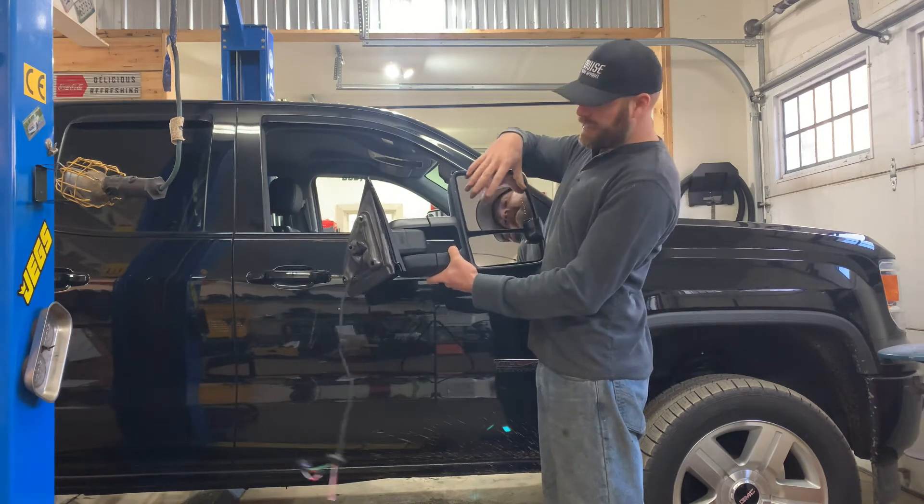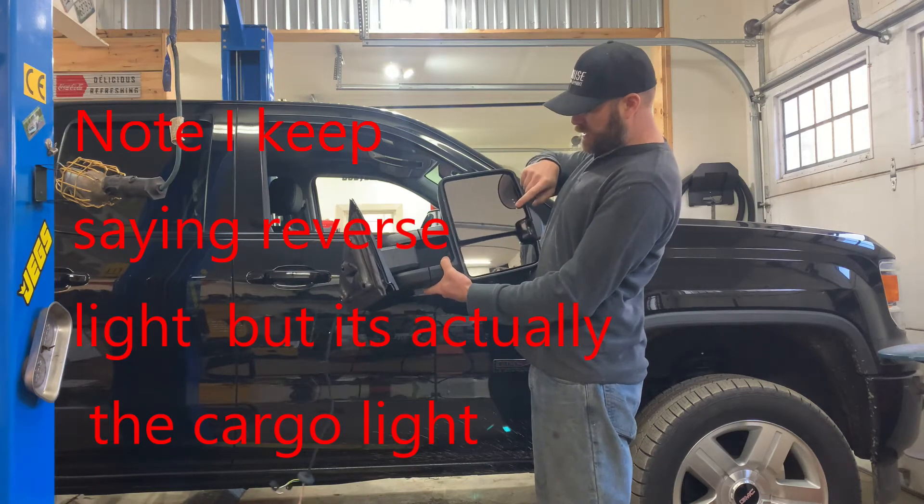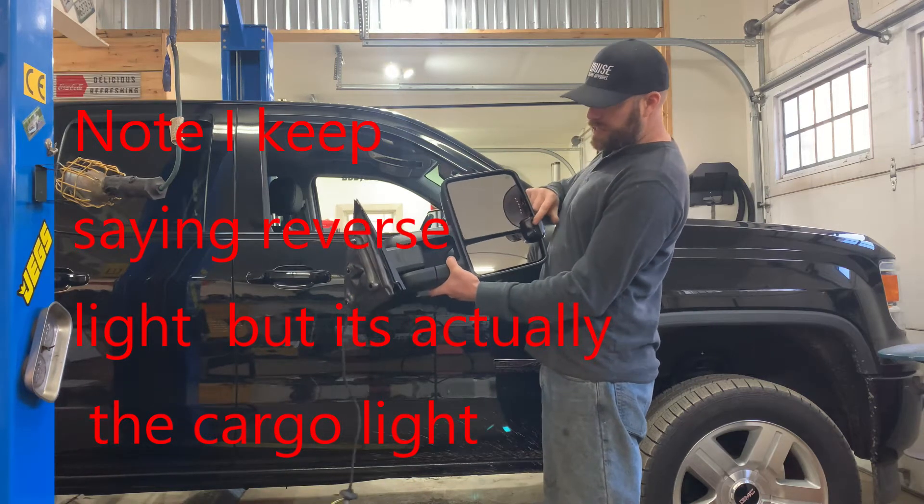This mirror is also heated and powered — it's a power adjustable mirror, it's heated, it has the blinker in it, which the factory ones do too, and it has a reverse light.